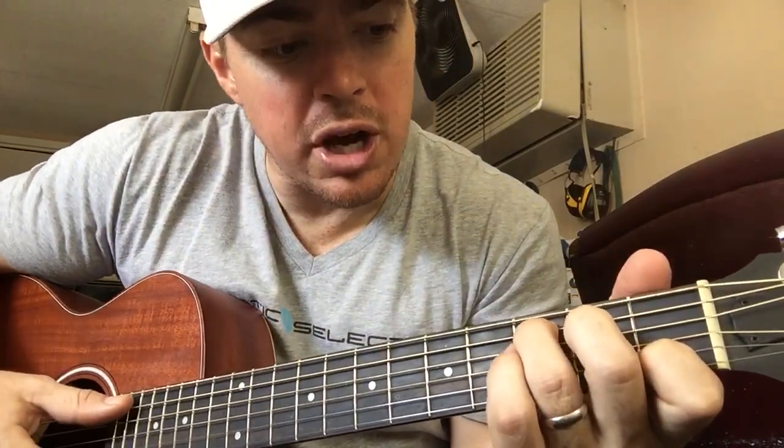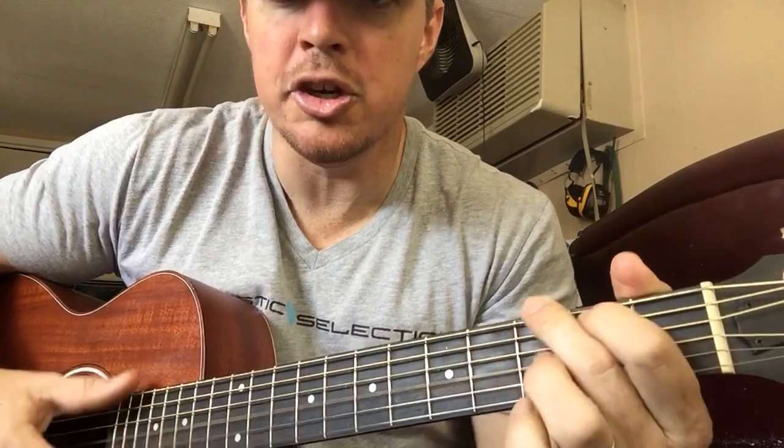In this song, for the verses, you'll go C for two, G for two, F for four.